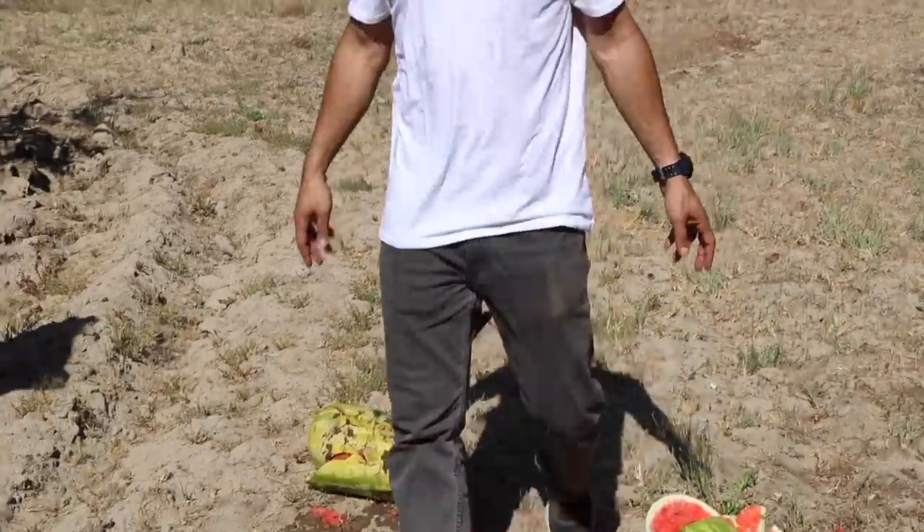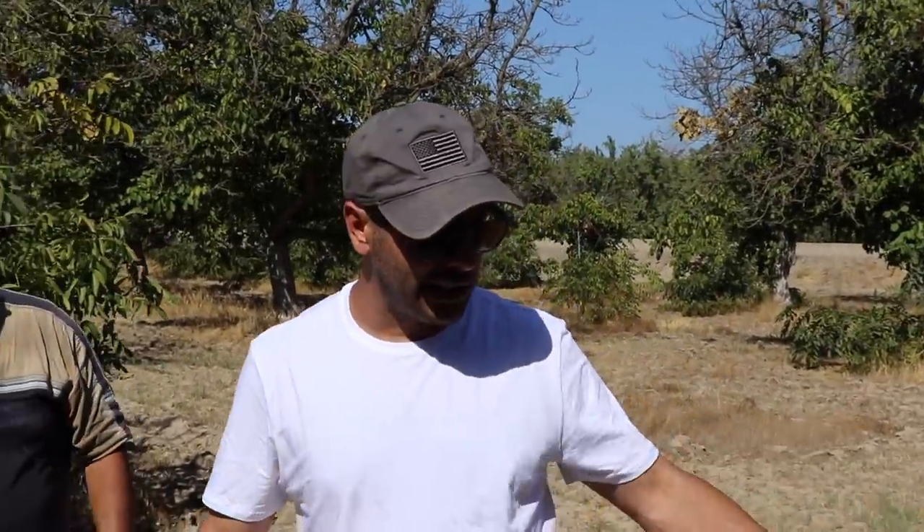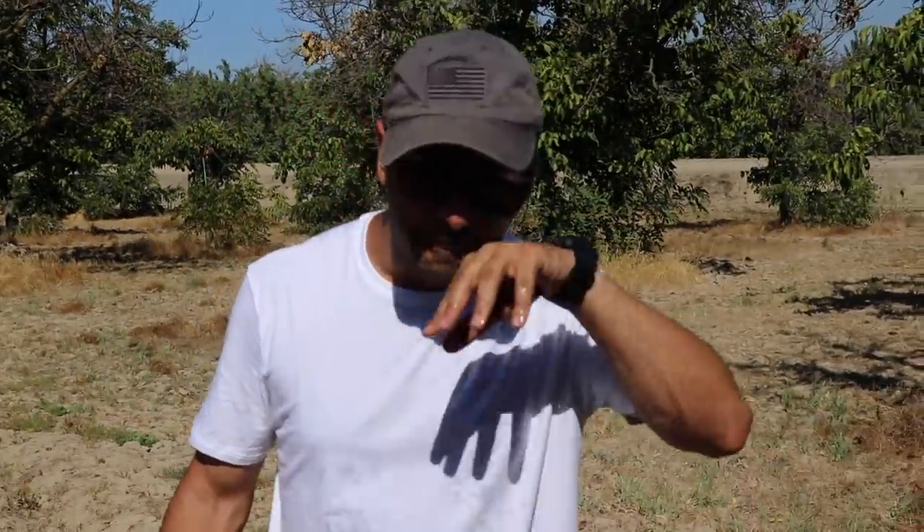That's the video! Thank you for learning how to eat a watermelon. If you enjoyed it, please give it a thumbs up, subscribe, and as always, thank you for watching — see you guys next time!